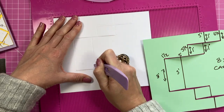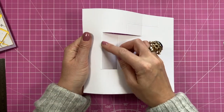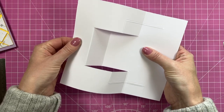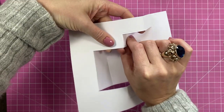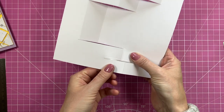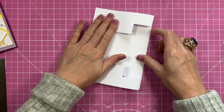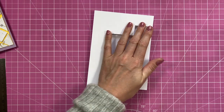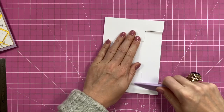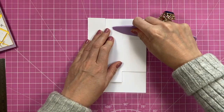Now we can start folding. This first one needs to become a mountain fold, so the next one will automatically want to be a valley. The next one also needs to be a mountain, along with the one opposite it — pop the ends out so they become mountains and everything else will automatically go into a valley fold. Fold it over and it will give you your five by seven card size. Make sure you burnish those score lines well.